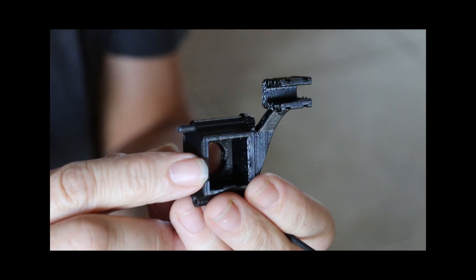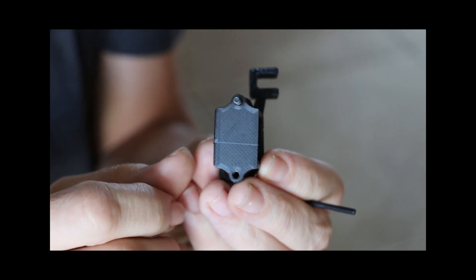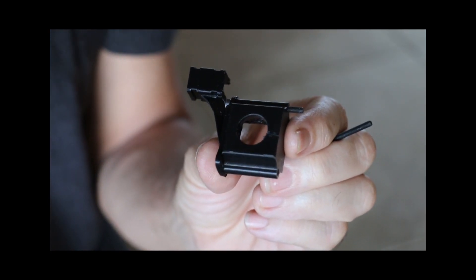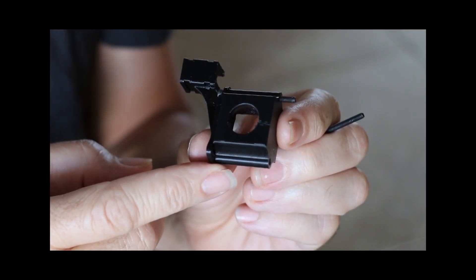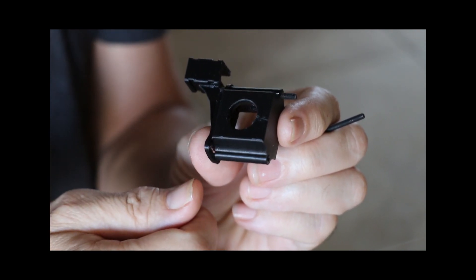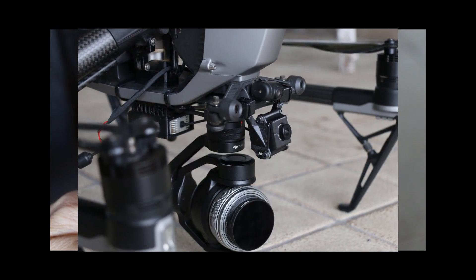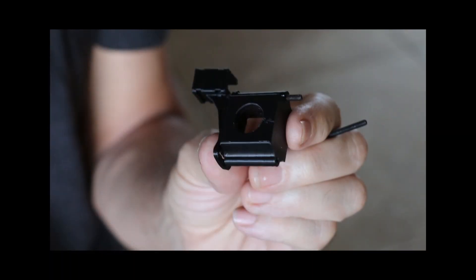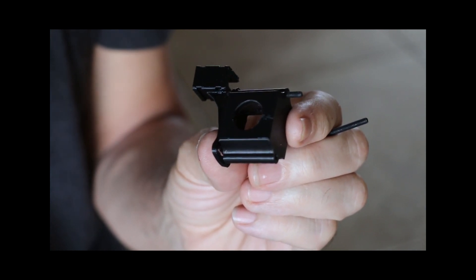Very quick update here. I am updating the FPV camera holder that I designed for the Inspire 2. I've put the DJI FPV air unit on my Inspire 2 so I can fly with goggles and also send picture out to the smart controller.